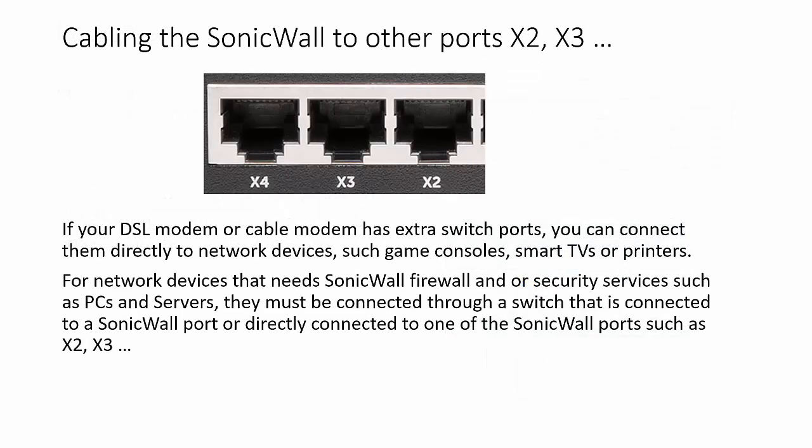If your DSL or cable modem has extra switch ports, you may directly connect them to printers, smart TVs, or game consoles. For PCs or servers that need SonicWall firewall or security services, plug them directly to a DSL port or to a network switch connected to a DSL port.